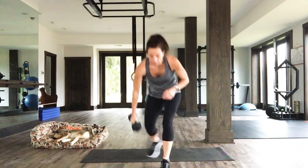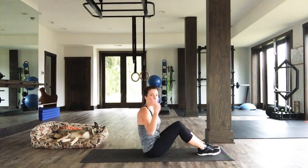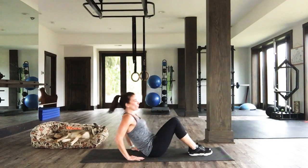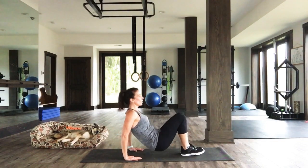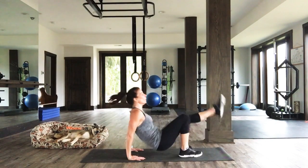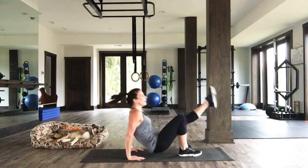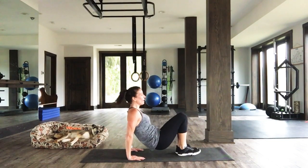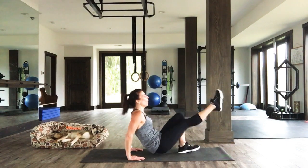Coming on down to do that tricep dip — your choice of level. Three, two, one. Level one: we go one, two, one, two. Level two — woo! Level three: one, two, kick it, one, two. Come on, let's go, people. We're almost there — that means you can really push it because you have it in you. Come on, let's go. Four, three, two, one.